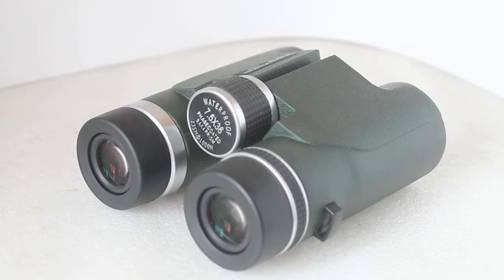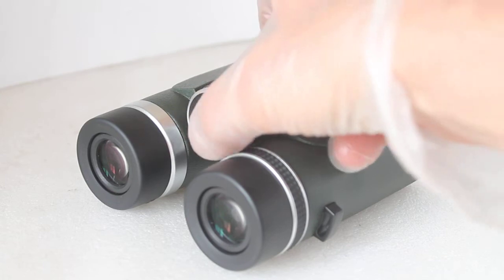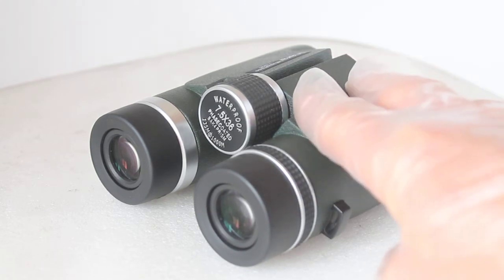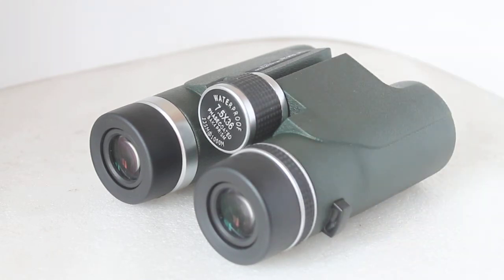It's an in-between binocular — between seven and eight times magnification, and between your 32mm like an 8x32 and your 8x42. It actually feels and looks like an 8x32 but is in fact a 7.5x36. As far as I know it has BAK4 prisms, fully multi-coated, phase corrected — I don't believe dielectric coated prisms, but we'll come on to the image very shortly.